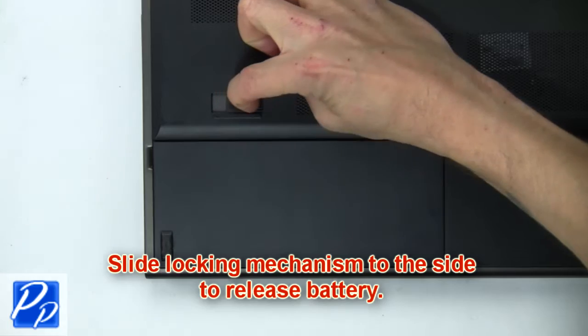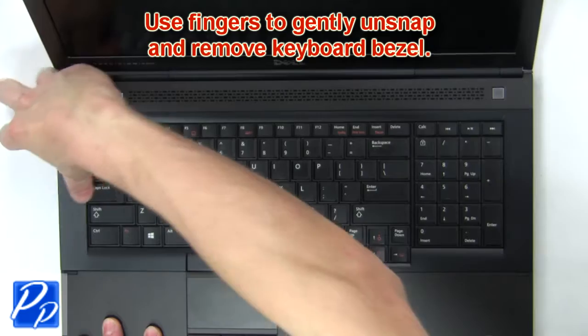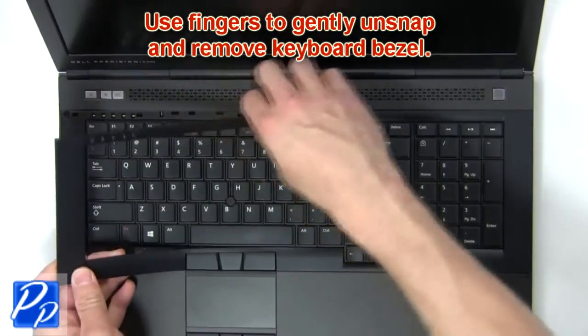Slide the locking mechanism to the side to release the battery. Now use fingers to gently unsnap and remove the keyboard bezel.